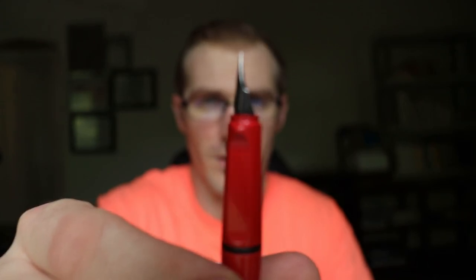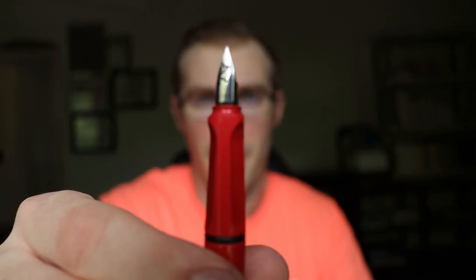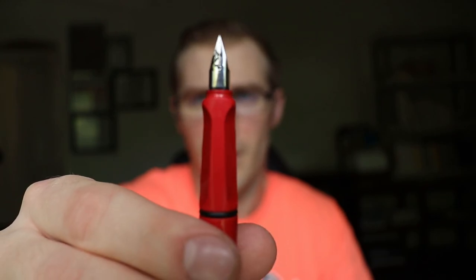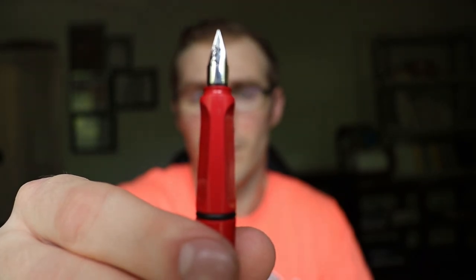I prefer this one over the larger nibs because I'm doing a lot of detail in my doodles. I have considered looking at smaller nibs than this, but the Lamy Safari — this is the small size you can get for this pen. Although you could get the Ginna, I think that's how it's pronounced, and those pens can give a finer line. But these are refillable, and I'm using my Heart of Darkness ink in this pen.